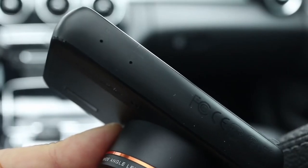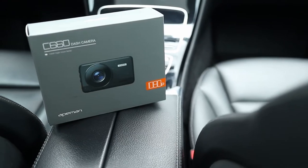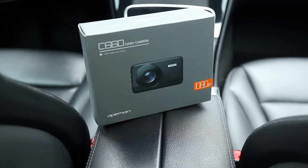On the bottom are where the microphone and reset button openings are located. The C660 is also packaged with a USB cable, a long power cable, and a small plastic trim tool for tucking and hiding the power cable.